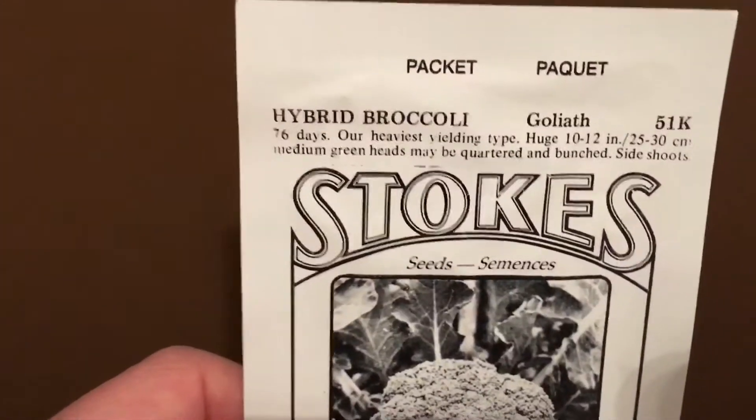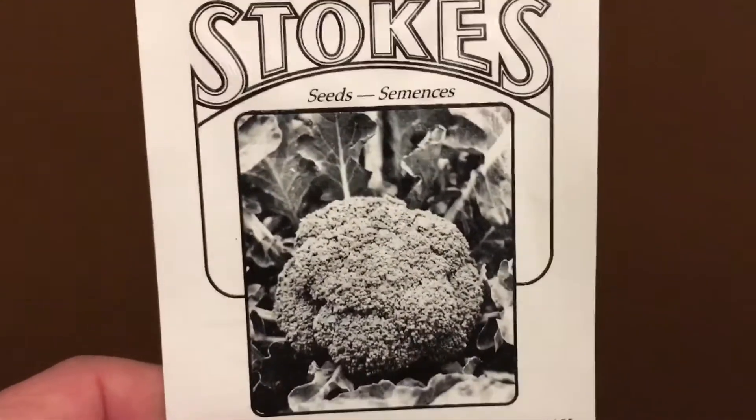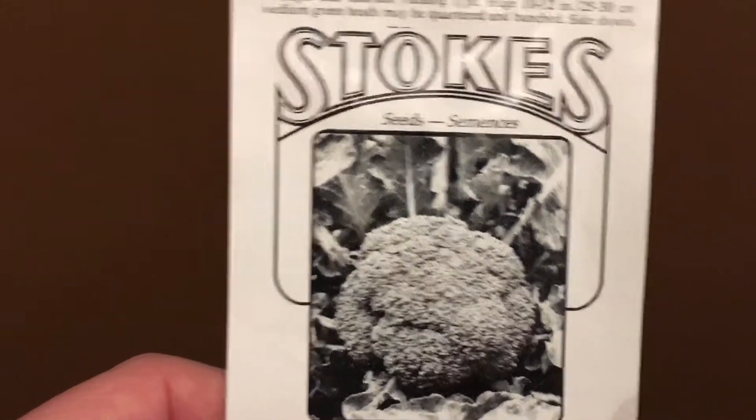That's a nice broccoli. My wife planted broccoli last year and I was surprised because we actually got food from it. I didn't think it would grow up here, but they weren't big massive broccolis like you see in the stores — but it gave us some nice food.